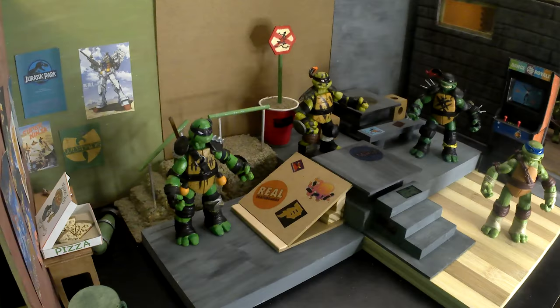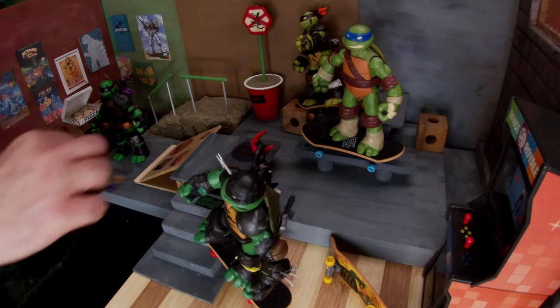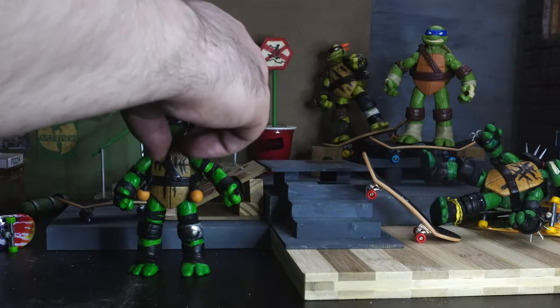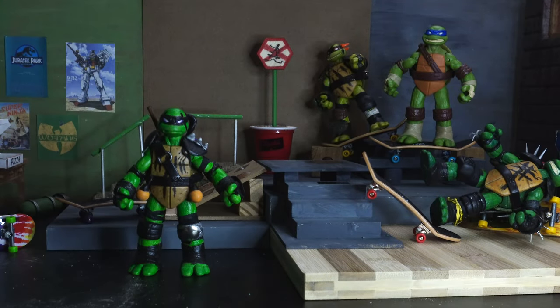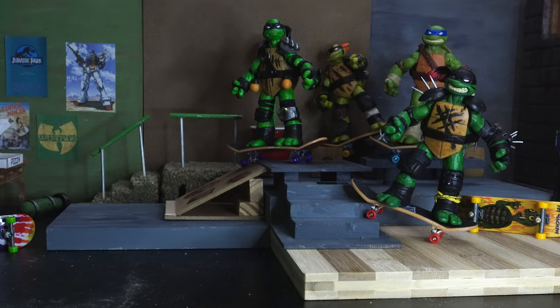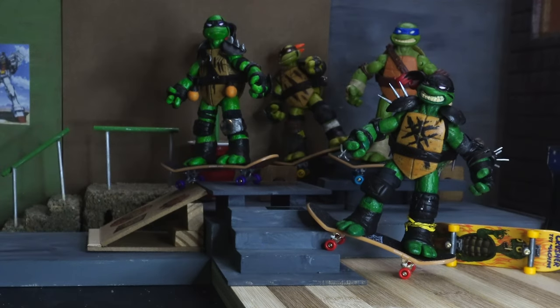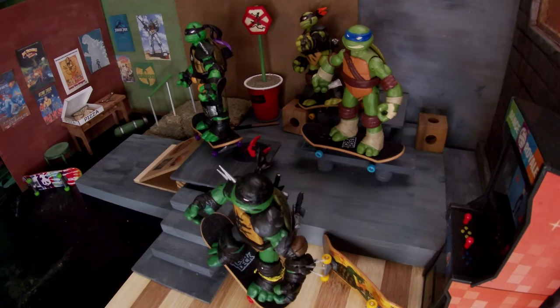All right, here it is all set up — all the skateboards and turtles in place, with extra boards in case they break. They had a little wipeout but we balanced them out. Pretty cool poses! I guess next week I'll turn Raph into Super Ninja and then some Mutant Mayhem stuff. Until then, remember: always keep your head up. Peace.